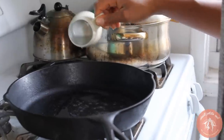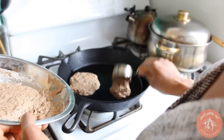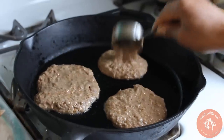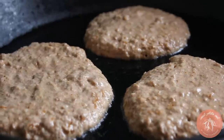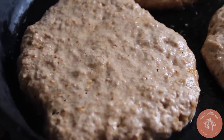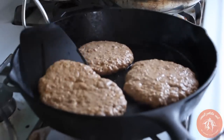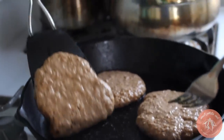I already have my skillet warm. Let's get some oil so we can fry these up. Just pour your batter into the skillet — I can fit three in my cast iron skillet. Cook each side for about two to three minutes. You want to make sure you don't flip it before you see bubbles popping up in the center; once you see those, that's the telltale sign they're set on the bottom and you can flip them. Depending on how dark or light you like them, you can leave them for longer or pull them earlier.